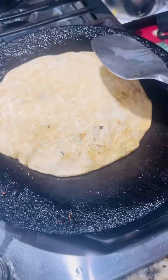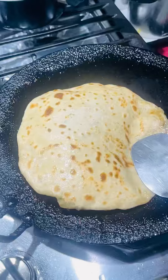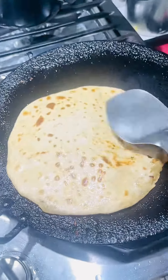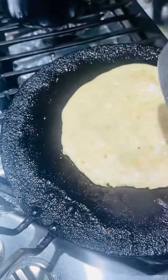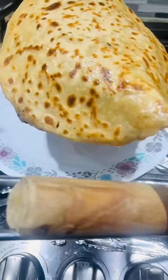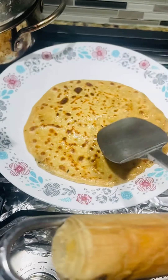I am going to take a photo of it and put it on a plate. It's so good! It looks like it's nicely cooked.